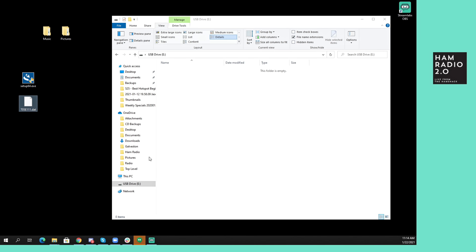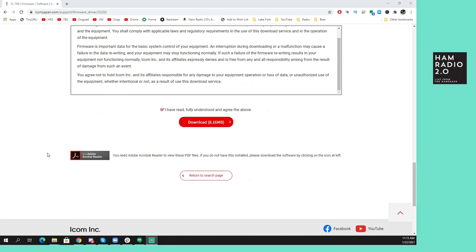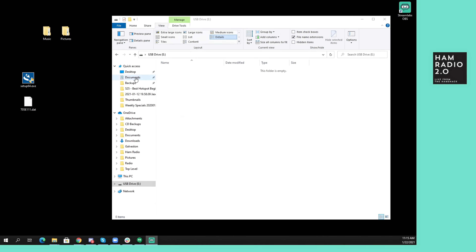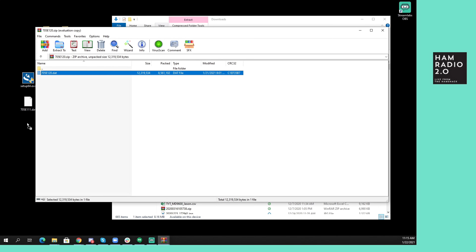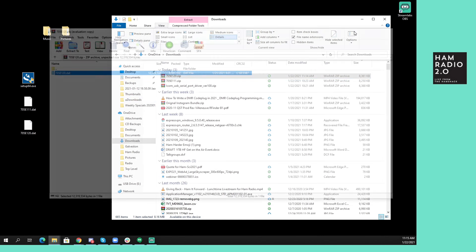This is one of the files that you download. You scroll down to the bottom and click on the download link, which is grayed out, so you have to click to accept the 'fully understood and agree' — basically telling you if you break your radio, they're not responsible. This is an 8.16 megabyte file that I've already downloaded. I'm going to go over here to Downloads and drag out this file: 705E120.DAT. It's just a DAT file — that's all it is, nothing else in the folder with it. That makes it fairly easy.